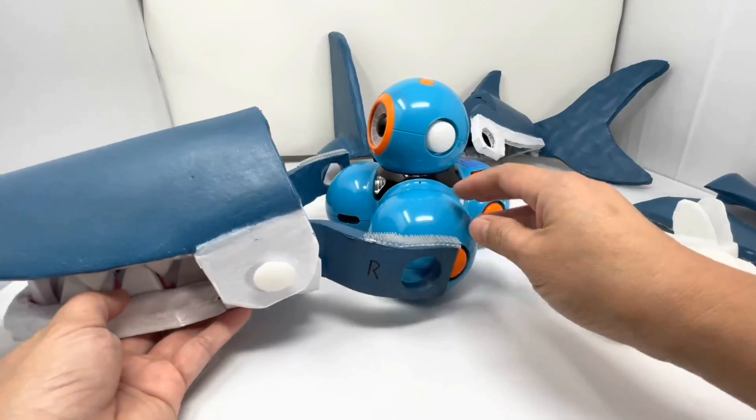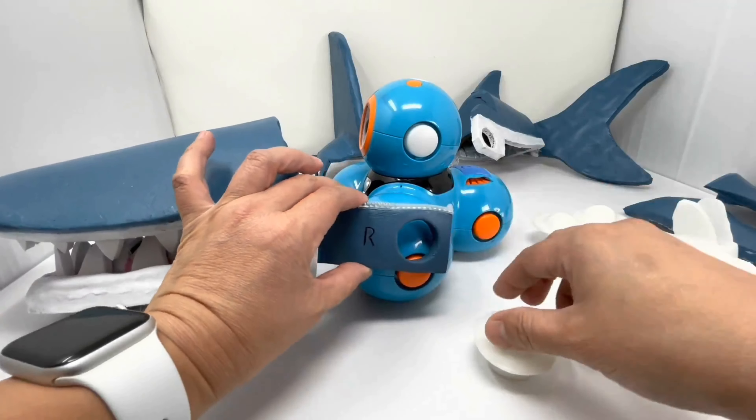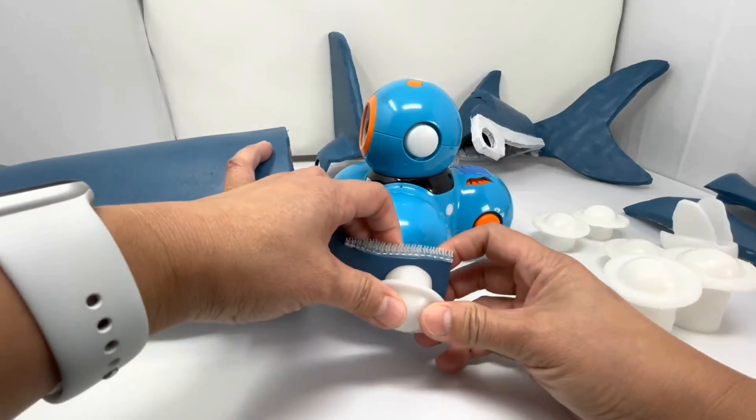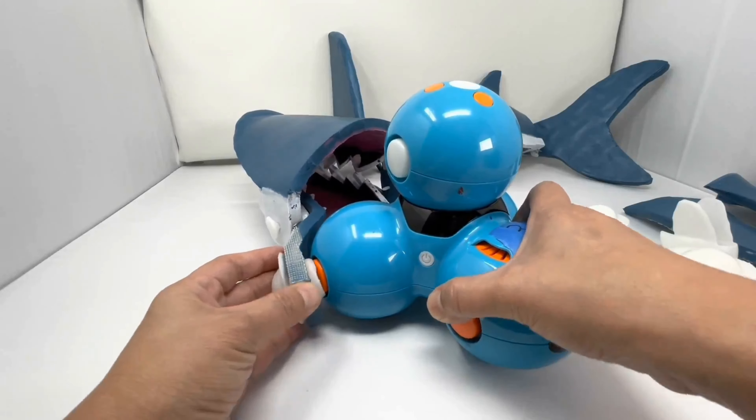And to attach it to the dash, all you have to do is take your tiny bolt and place it through the big hole through the arm. And then attach it onto dash.